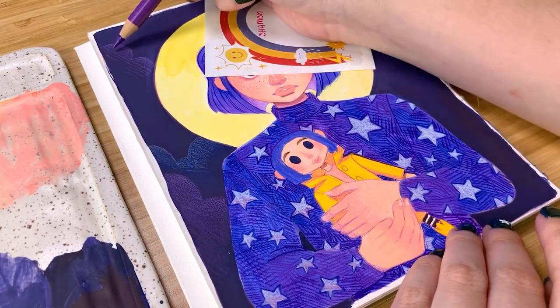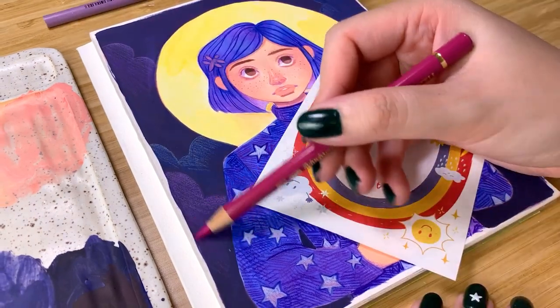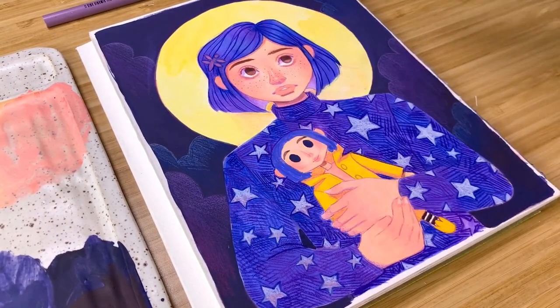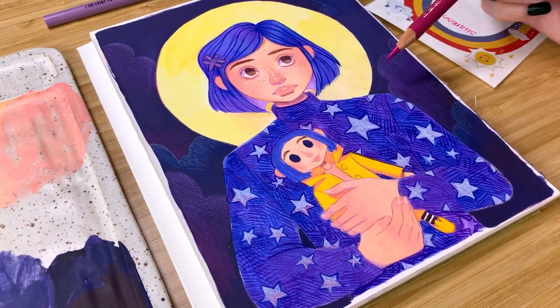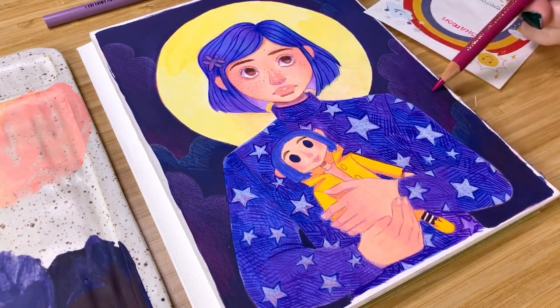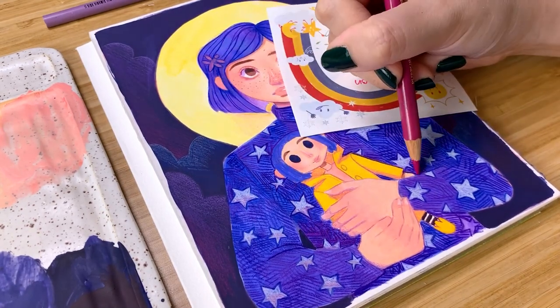Also, if you're wondering why I have a little post-it note that I keep moving around the page, it's because my hand was starting to smudge and pick up the colored pencil. So that is my little tip for you guys — if you're using a lot of colored pencils, have a piece of paper or something underneath your hand so that you're not smudging it all over the place.